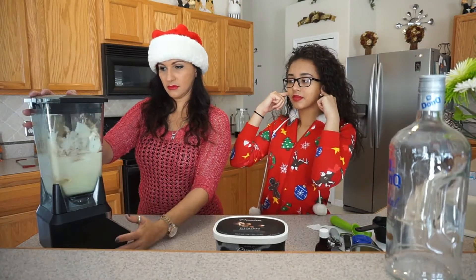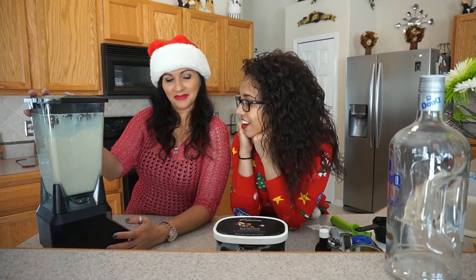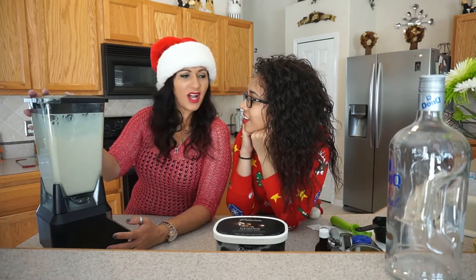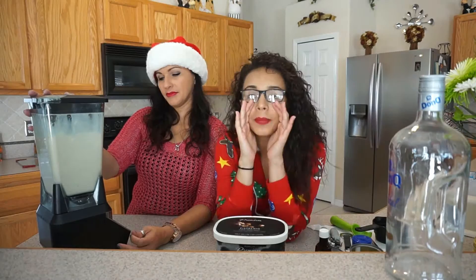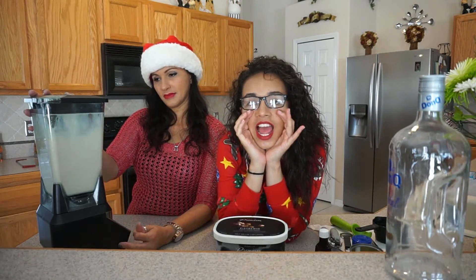Alright, time to blend it. How long are we blending it for? Blend it for five to ten minutes!